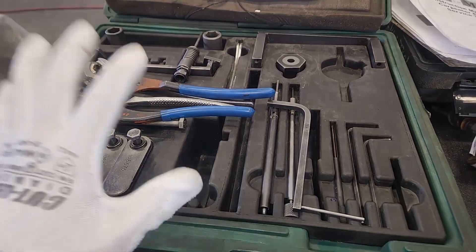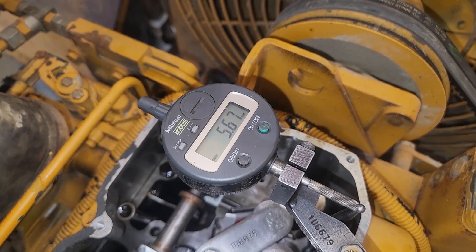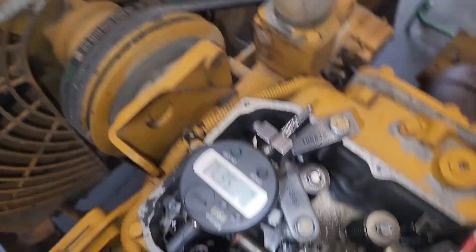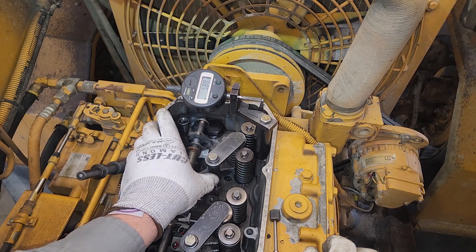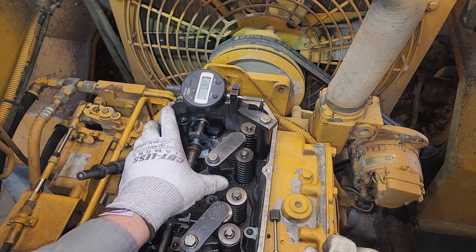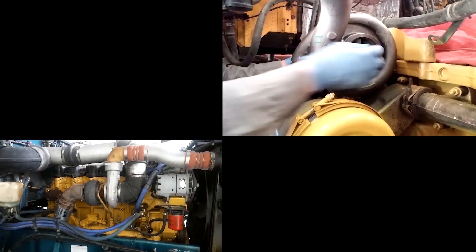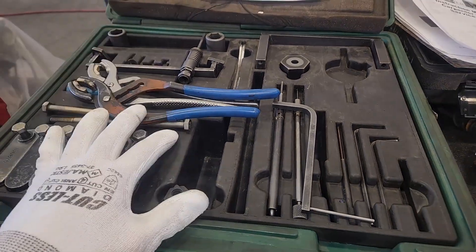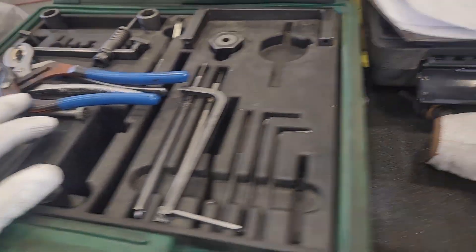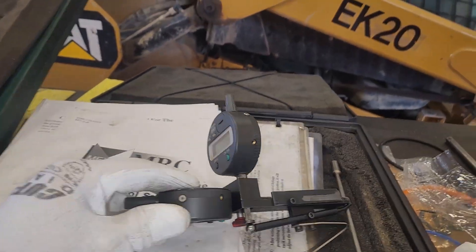This is the second part of our 3116 overhead video series where we're going to be measuring our injector height, our fuel settings, also doing the rack setting and its synchronization, all with a variety of tooling, some of which I'm familiar with, some of which I'm not. In this video, we're going to be doing the rack sync, the injector height and the fuel setting, and it's going to take all of the tooling you see before you.